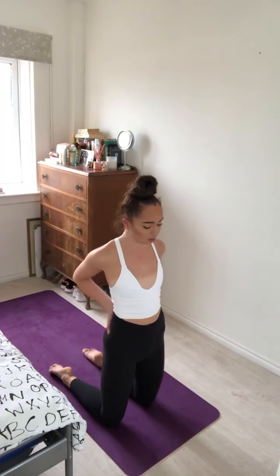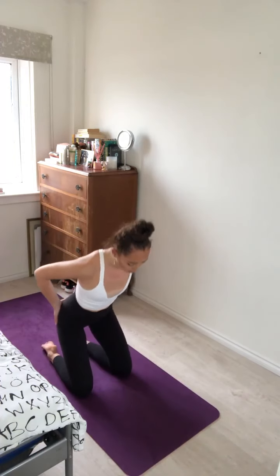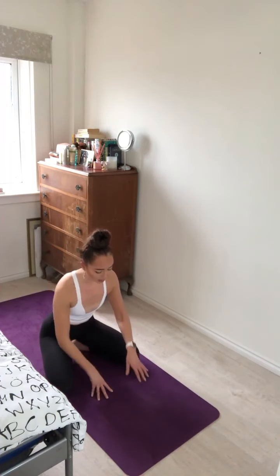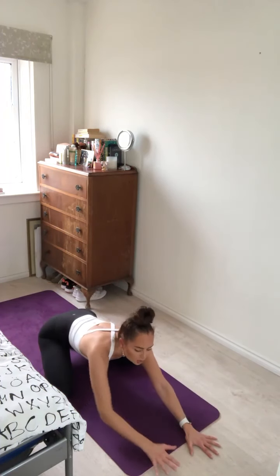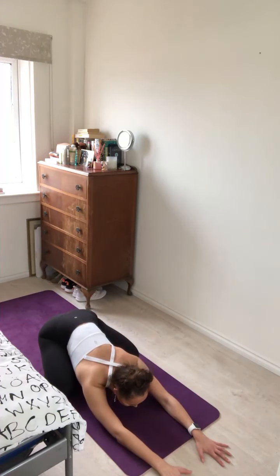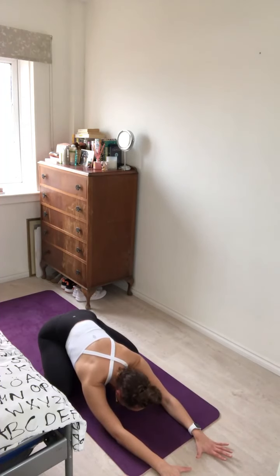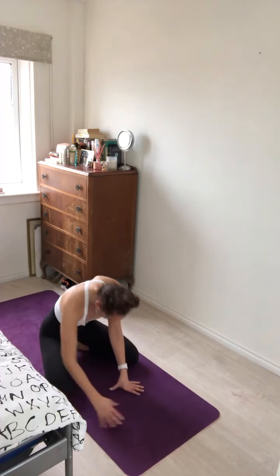As you inhale, take both hands to your lower spine and gently lift yourself back up. Slowly drop the hips down to the heels, open the knees slightly, and just very gently come into child's pose to counter that back bend. Sinking the chest into the earth. Deep breath here — inhale and exhale.